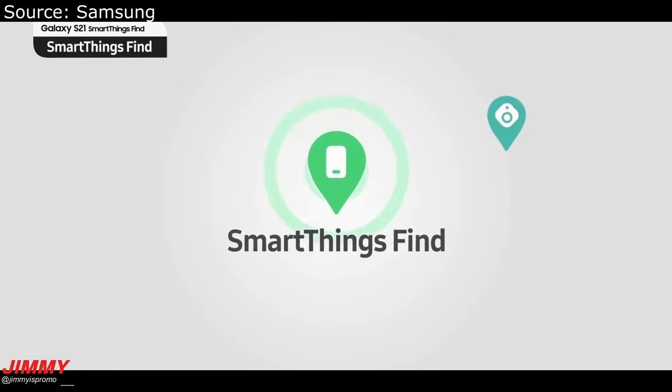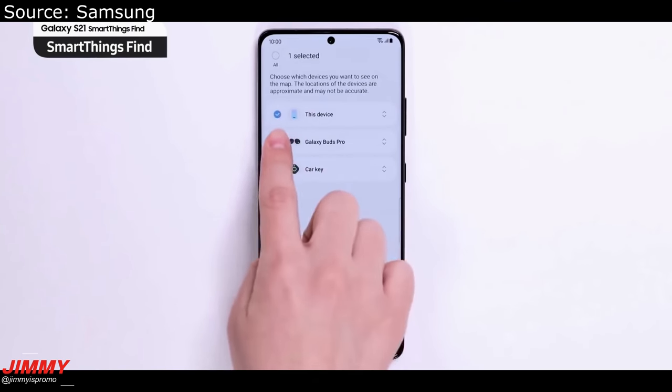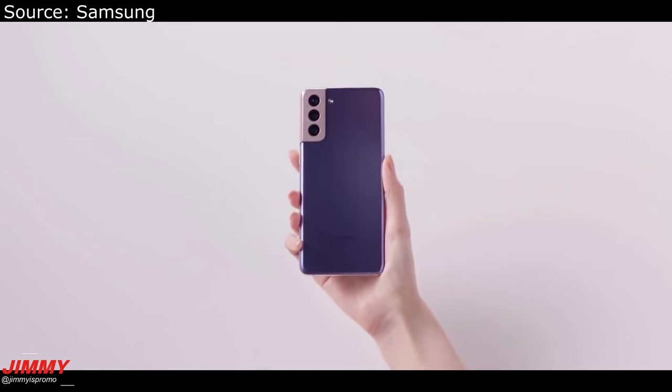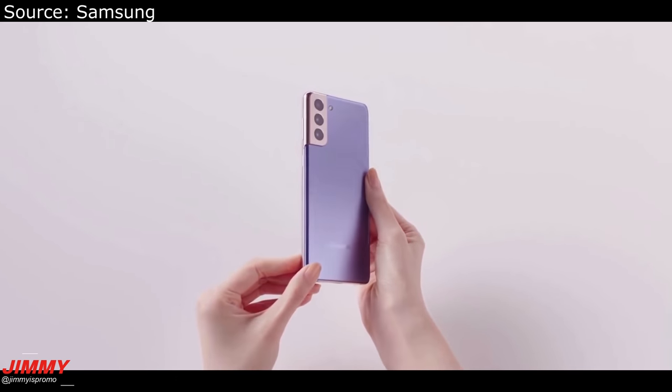If there are multiple things you're trying to find — maybe your device, your Galaxy Buds, or anything else that you have with that tag — you'll be able to find it here. This also shows some of the multi-colored layouts for the Galaxy S21 Plus.